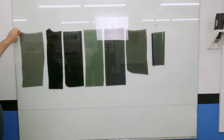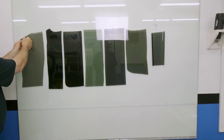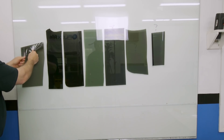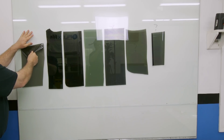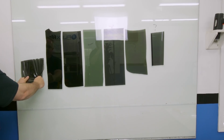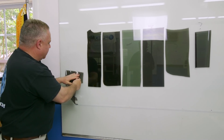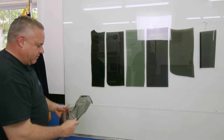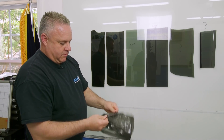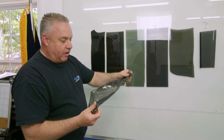This is our newest formula. I just want you to see how much force it takes to pull it. It's on there pretty good. Our film never leaves any glue — if you peel it at room temperature, it just won't leave the glue, but it's on there pretty good. If you can get the film just to stick a little bit, it won't peel. It's sticking to itself. Pretty good glue. This is our new formula.